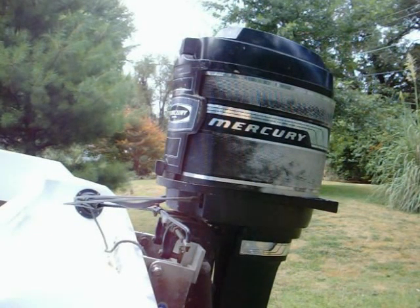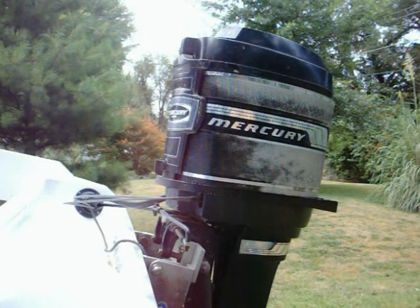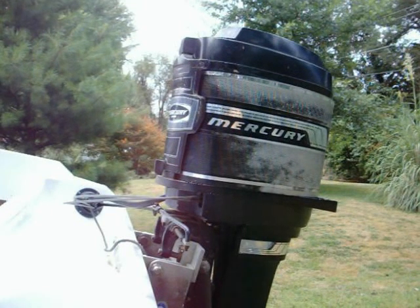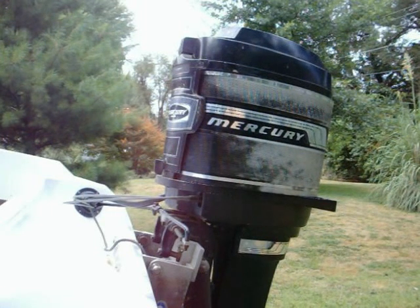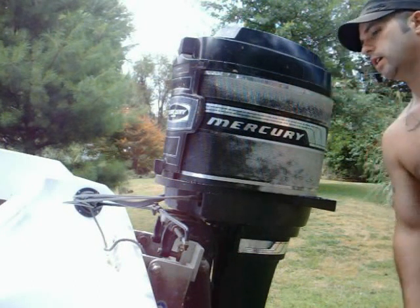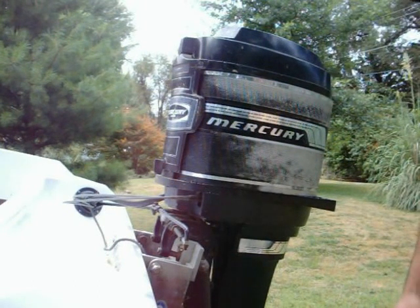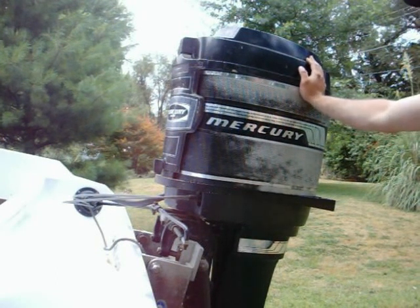This is a 1976 Mercury 1150, or 115 horsepower inline six. This is a non-tilt and trim version, which is why you'll notice the CMC power tilt and trim unit bolted to the transom. I purchased this off a guy in Missouri, and being excited about what it was, I didn't give it a really good look over. After mounting it to the boat, I came to find out that cylinders one and three had no compression.